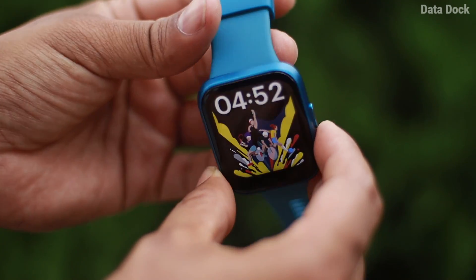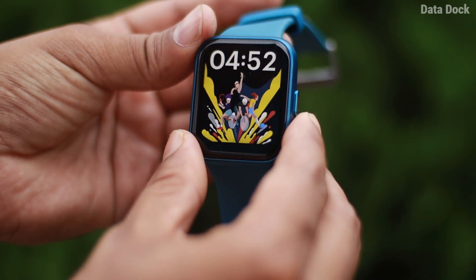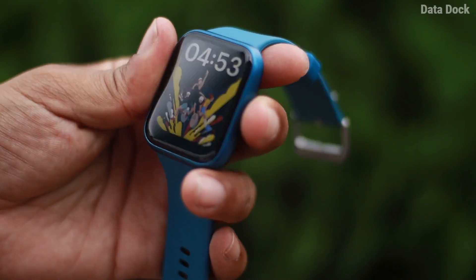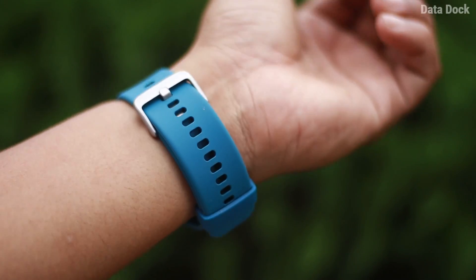This is totally plastic built — it does not have a metal built. I personally like metal built, so you can consider that in this price range. If you look at the Boat, this is one of the cheapest Bluetooth calling smartwatches launched.